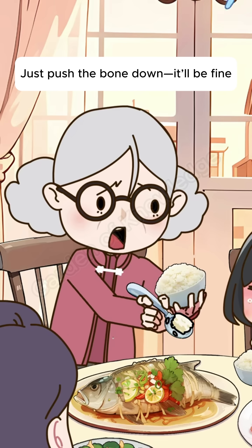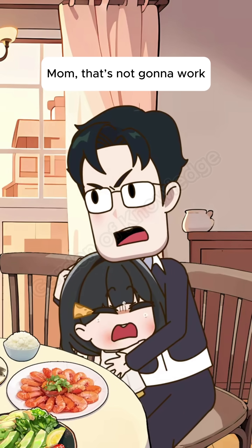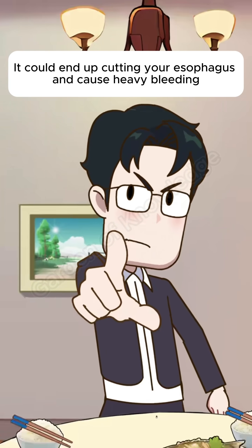Hurry up and eat. Just push the bone down, it'll be fine. Mom, that's not going to work. If you don't know where the bone is, you might just push it deeper. That could end up cutting your esophagus and cause heavy bleeding.